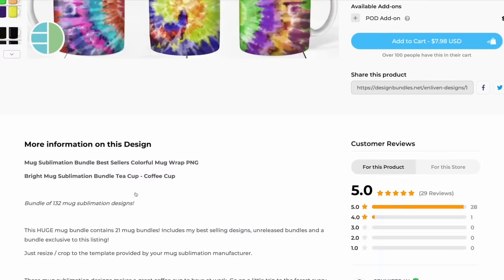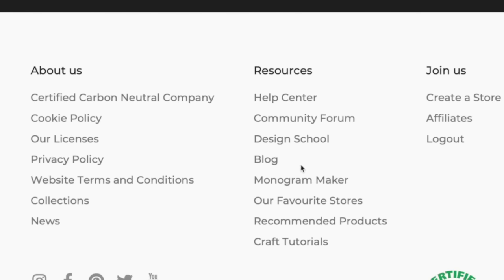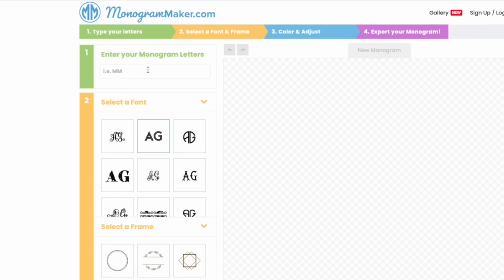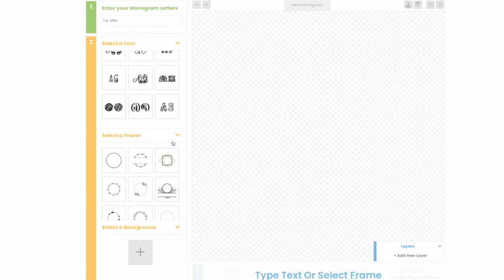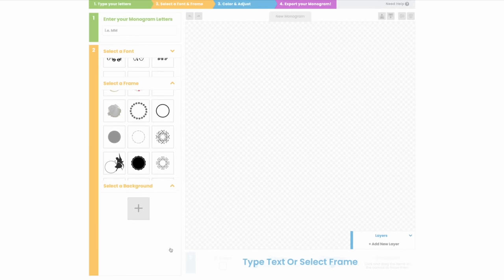Back over here on designbundles.net, no matter what page you are on — whether you're on the front page or looking at a design — all you have to do is scroll all the way to the very bottom of the page. Right here where it says Resources, you're going to see where it says Monogram Maker. Click on that and it's going to take us over to our monogram maker. You have several different things you can do: type in your letters, choose your font, add a frame, and even choose a background.